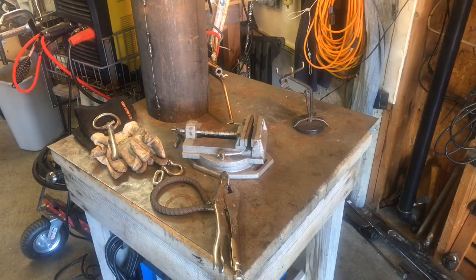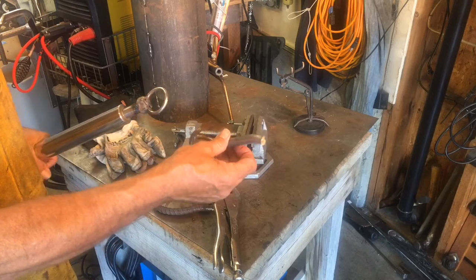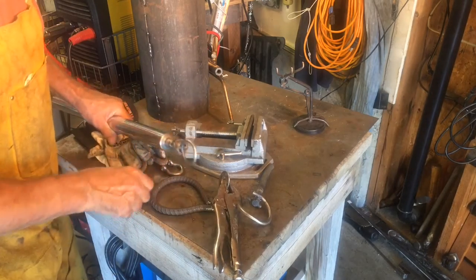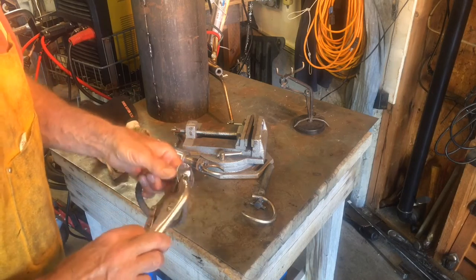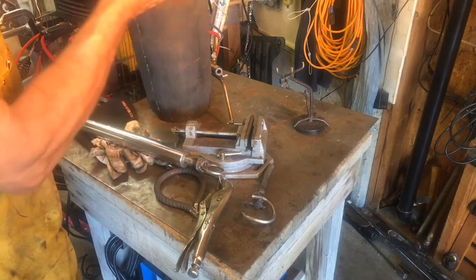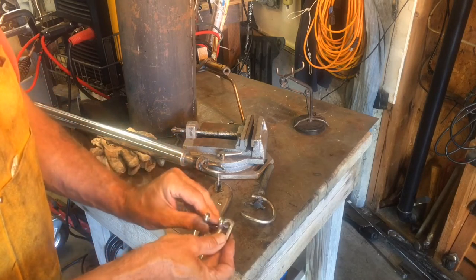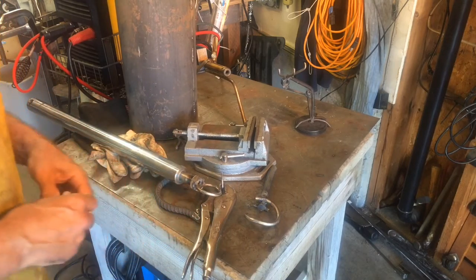All right, I'm going to finish this bell up quick. So this was the stem before — it had that big shepherd's cane thing coming up through the cylinder, I didn't care for it. Took that off, so we're down to this. What I plan on doing now is just welding these two together. This link will go on there and that will poke down inside of the cylinder. Then I'll be able to come underneath and attach this guy on there. Let me get set up here to do a little welding.